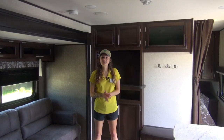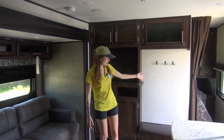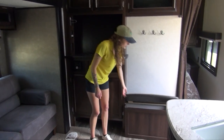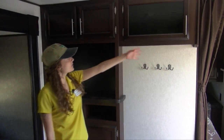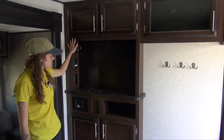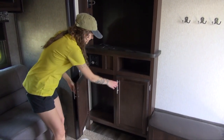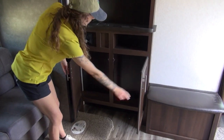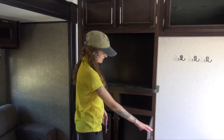Welcome to the inside of the 294 QB. Right next to our entrance we have a nice coat hanger and a bench with some extra storage below. We have storage above the entertainment center where you'll put your TV, and storage underneath for your DVDs, CDs, video games — whatever you need for the kids or yourself.